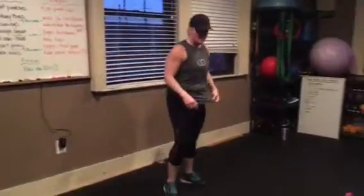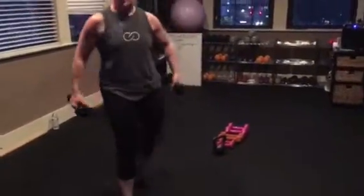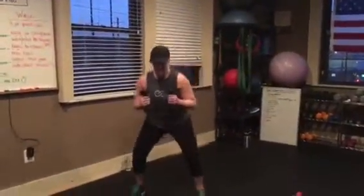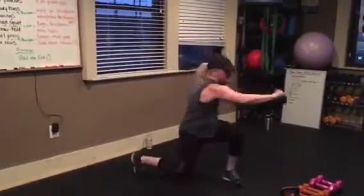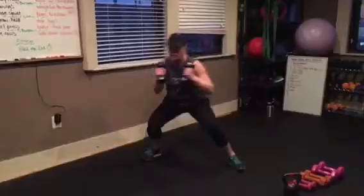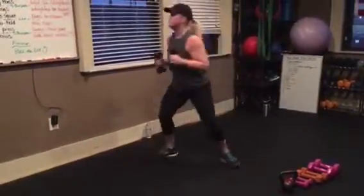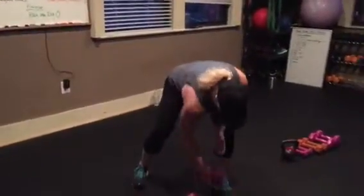First thing: low squat punches. I have a wide variety of weights for your pleasure. So you're in a low squat and you're punching and twisting. Your whole body — turn and punch. 60 seconds. Everything is 60 seconds.